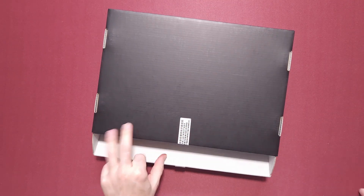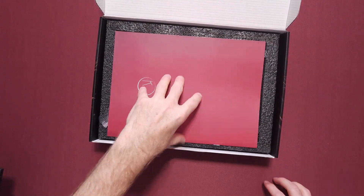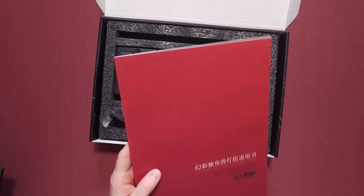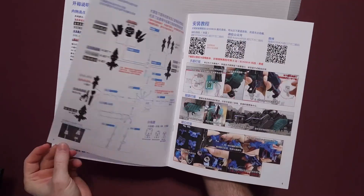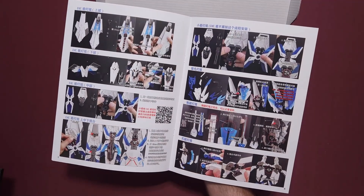I believe it will fit. I have not used this before — I have used the Japanese one, the Bandai one. It comes for the Unicorn itself, but I've heard that this is actually supposed to be better than the other kit, and it is cheaper, so I will say that.